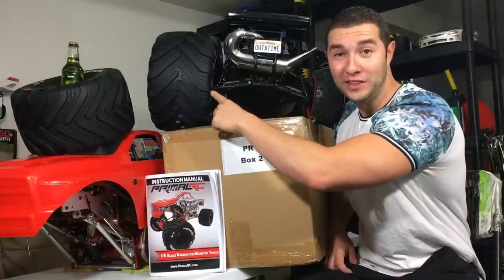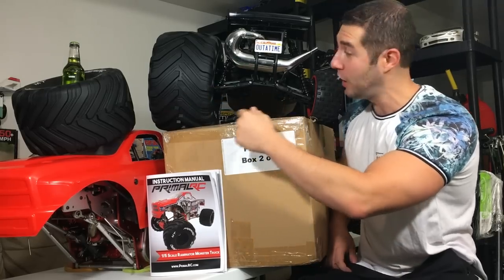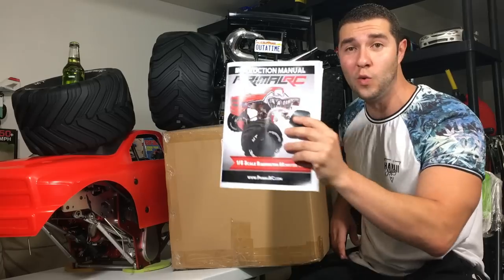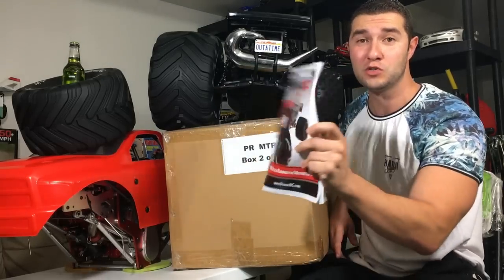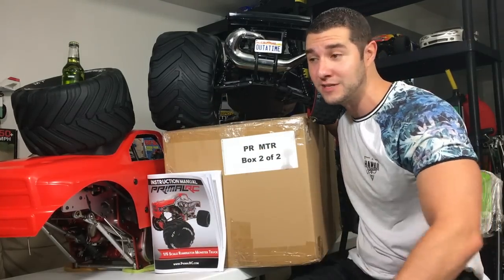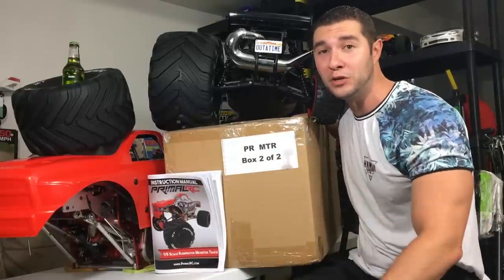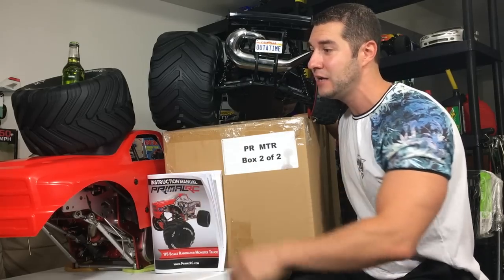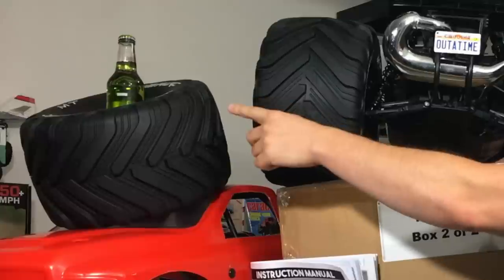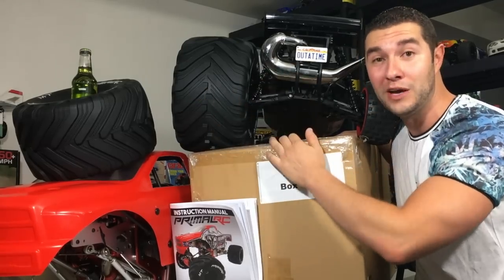In case you were wondering if a Primal MT tire fits a Baja — well, here's an image for you. They do use 24mm hubs. It just basically looks crazy. Can you put a beverage into the rim of your wheel? Yes, you can actually do that. Who else can do that? Nobody. But the Primal MT can.